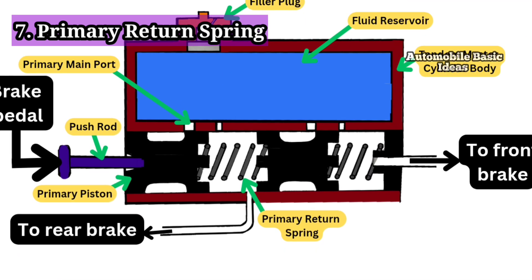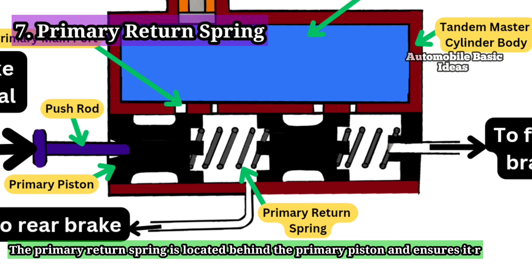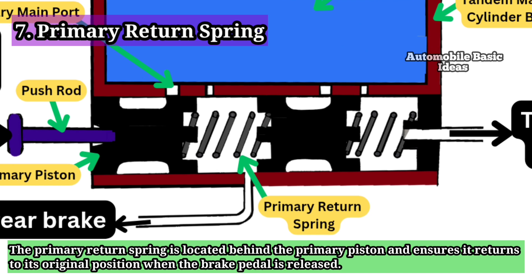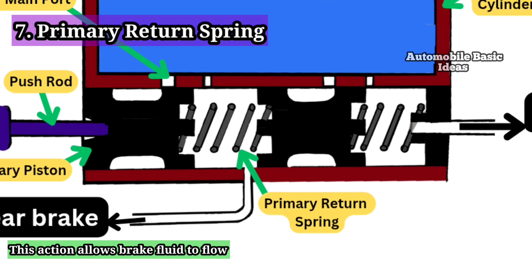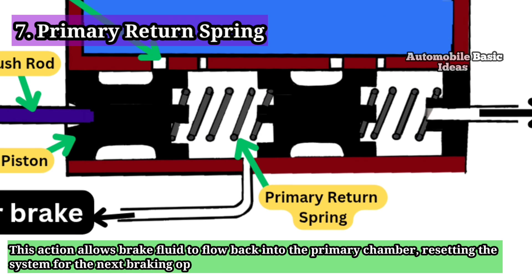7. Primary Return Spring: The primary return spring is located behind the primary piston and ensures it returns to its original position when the brake pedal is released. This action allows brake fluid to flow back into the primary chamber, resetting the system for the next braking operation.